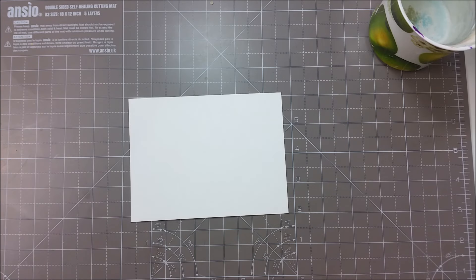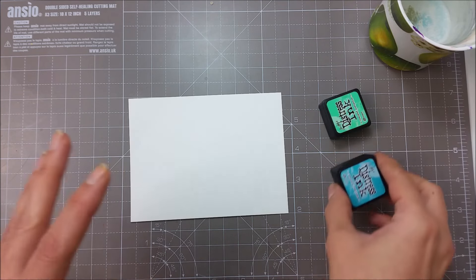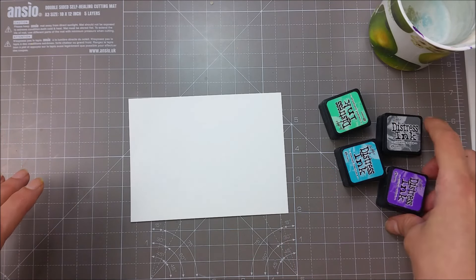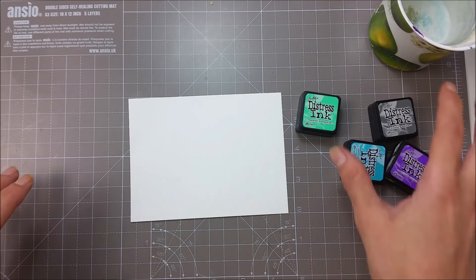Hello everyone, I am back with a new card video and today will be very quick and easy. I will do some watercoloring once again and we'll be using my distress inks. I'm making a lot of watercolor cards lately because I have a lot of watercolor card stock, so trying to use that as much as I can.